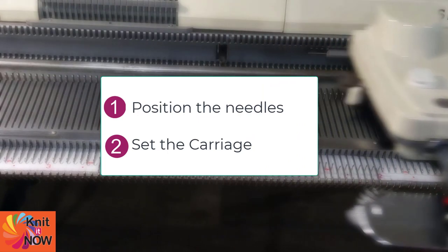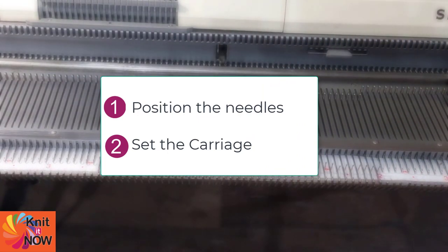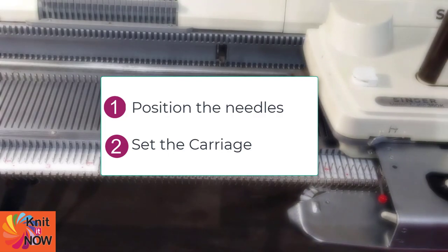Putting needles in hold takes two steps: positioning the needles, and setting the carriage so those needles don't knit.